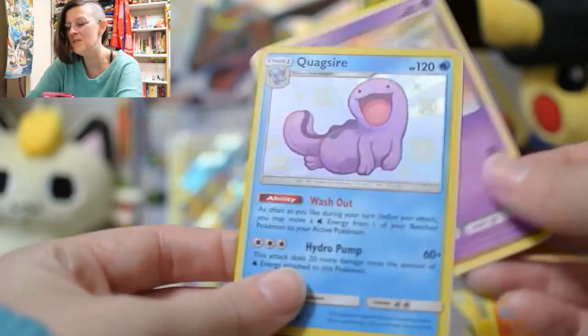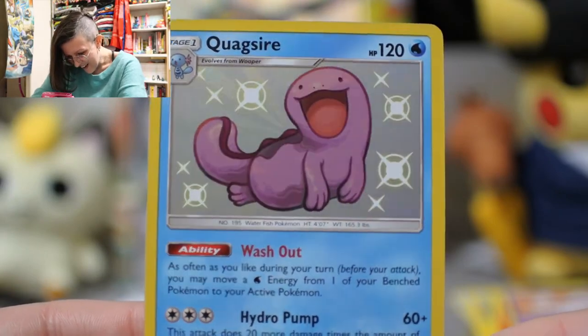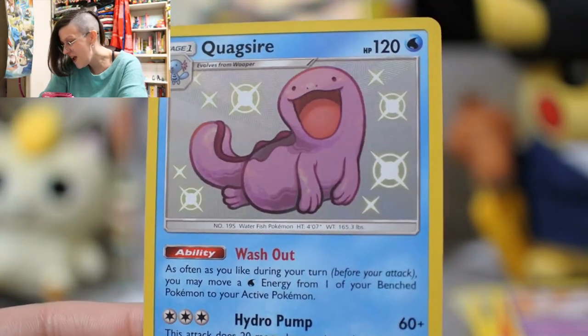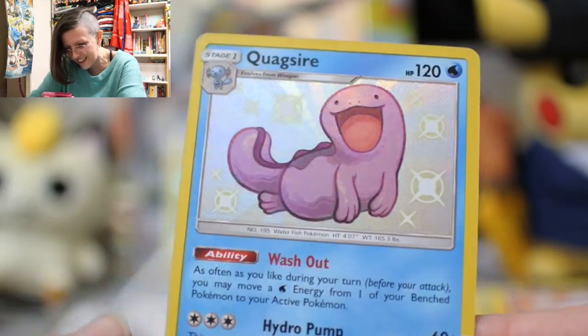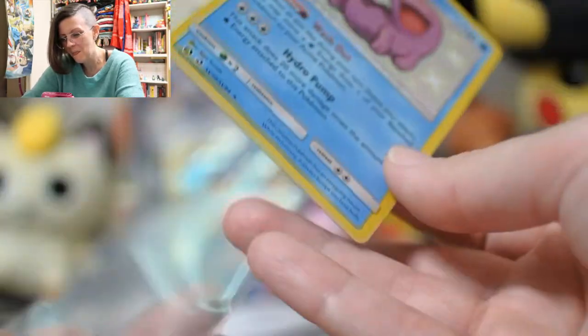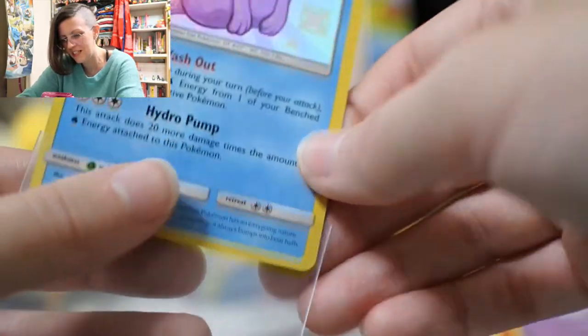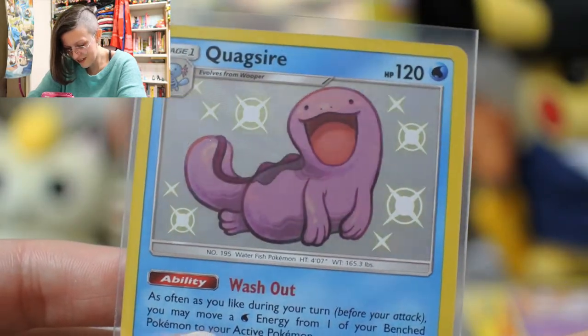And a Mew in the very back — it's a Quagsire! You can't feel sad about anything when that face is sitting there smiling at you. This is being one heck of a box.